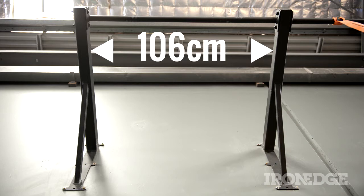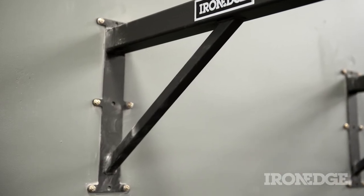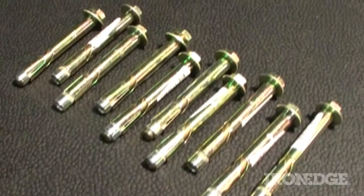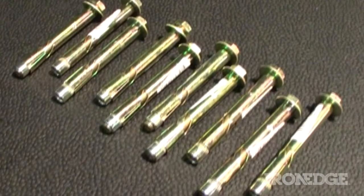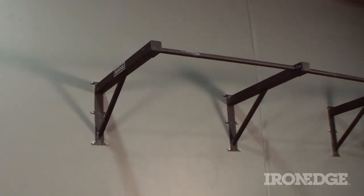The unit measures 106 centimetres wide, and has a 49 centimetre vertical wall bracket, with nine bolt holes on each bracket to ensure a perfectly solid installation to any cement or brick wall. The unit does come with 10 dynabolts, but remember, always consult a qualified tradesperson for correct and secure installation.